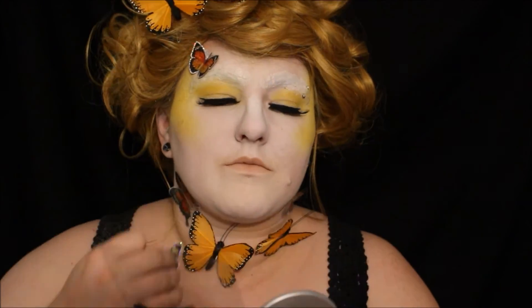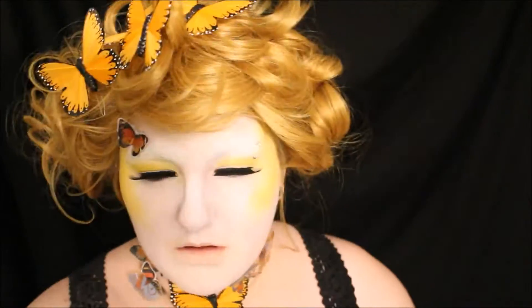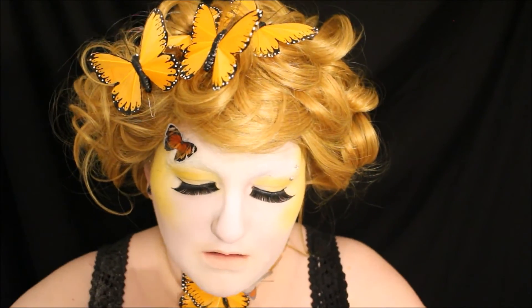This video is a collaboration with a lot of girls that I've met online through the NYX Face Awards — they're all very fantastic, and I will link all of their videos below if you're interested in seeing any of them. This is the finished look, and as always I'd like to thank you guys for watching. All of my links for social media are linked down below, and thank you so much for watching.